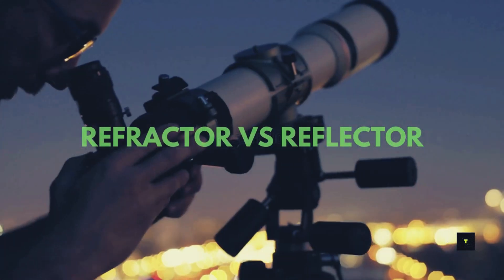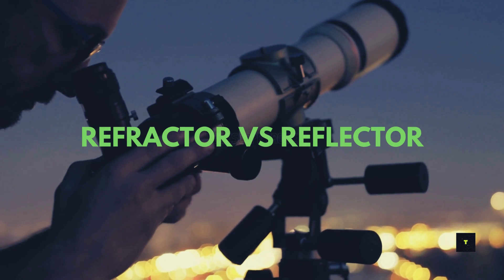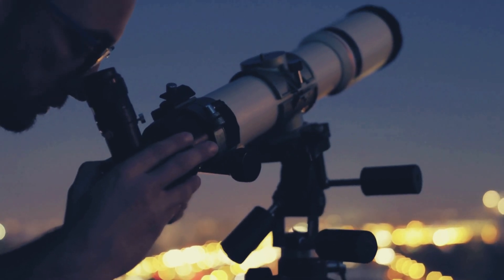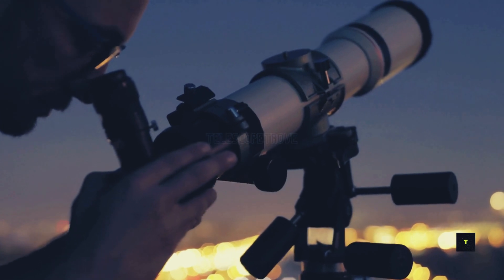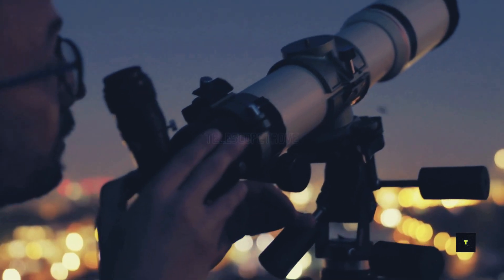Decide between a refractor and a reflector telescope. Refractors are low-maintenance and excellent for planetary shots, while reflectors offer more aperture for your budget, perfect for deep-sky objects.